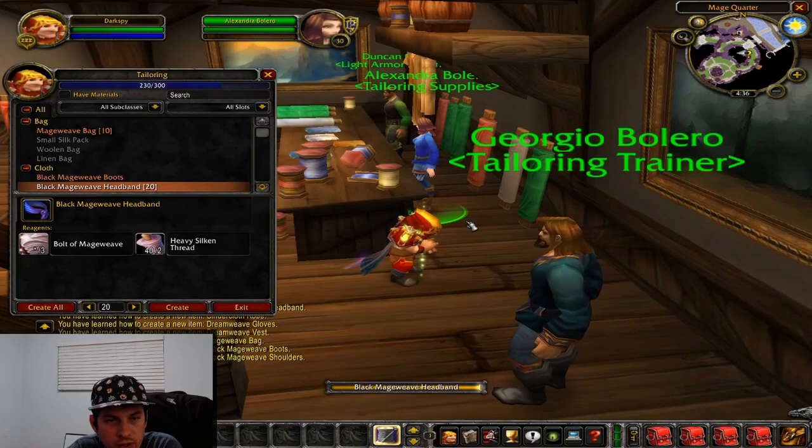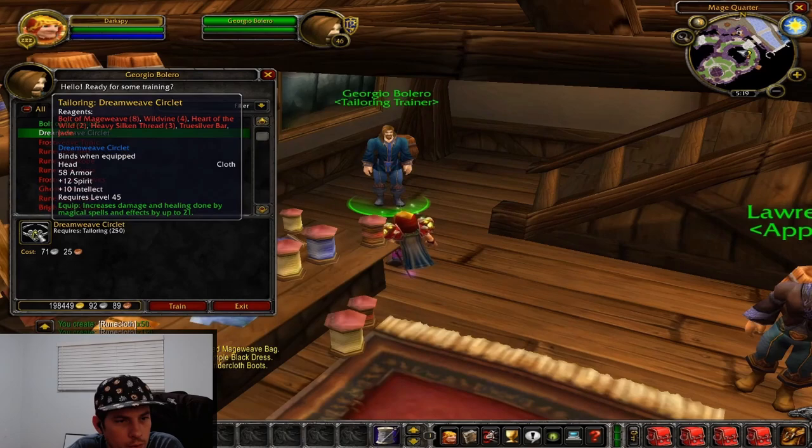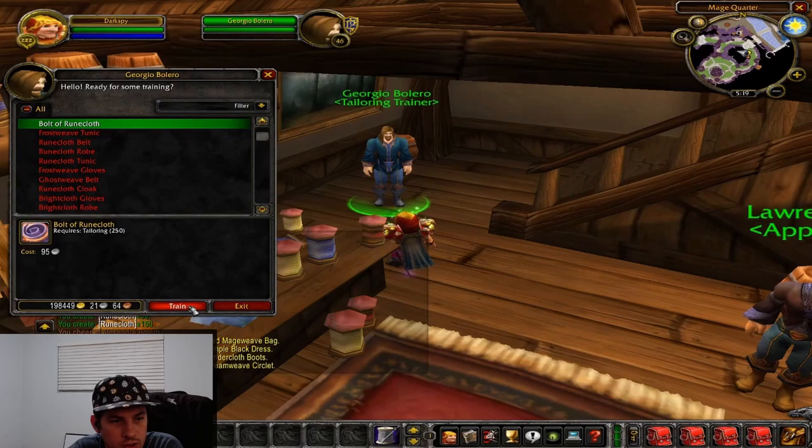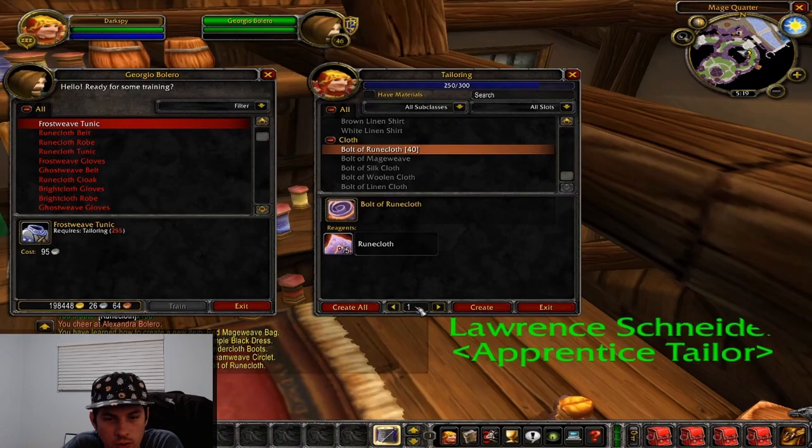After the black mageweave headbands, we're going to be in runecloth territory — we're 250 now. We can go farm some runecloth in Western Plaguelands. The dreamweave circlet is actually a good item but pretty expensive to make. We're going to make a good bit of bolts of runecloth because we're going to need them for runecloth belts, bags, and gloves.